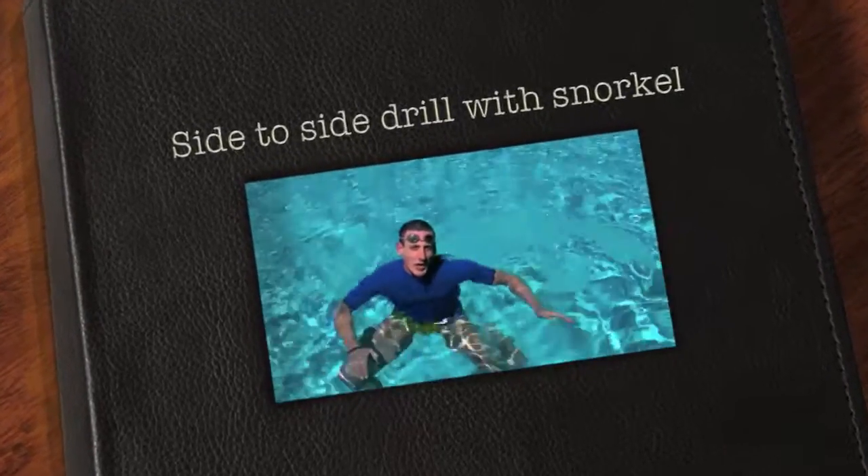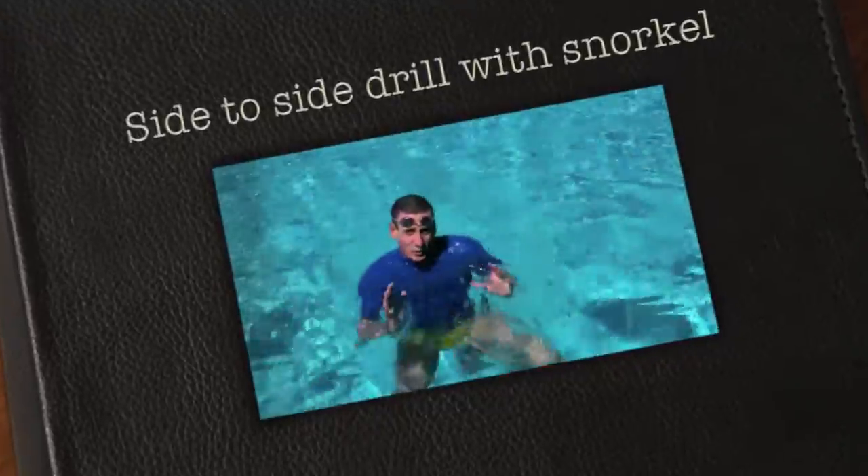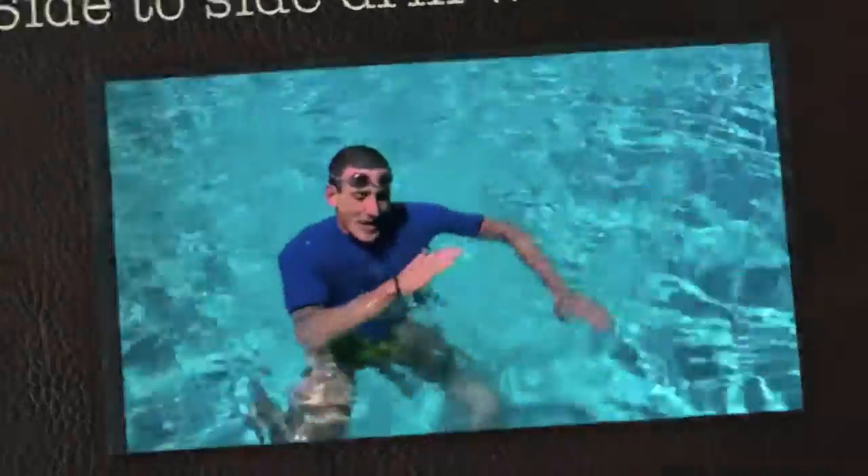Hi, I'm Drew with UCLA Recreation and Quixotic Racing. This next drill is going to be with the snorkel — it's going to be the side-to-side drill.